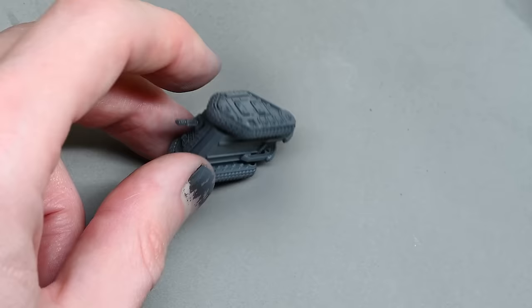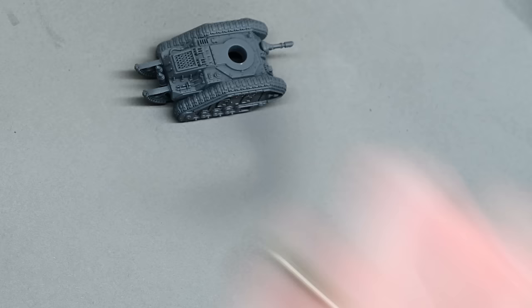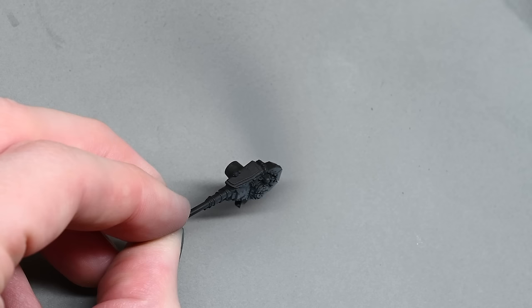A quicker way to do this would be to just start with a grey primer — by quicker I mean better. The only reason I used a black primer was because I didn't have any grey primer spare.